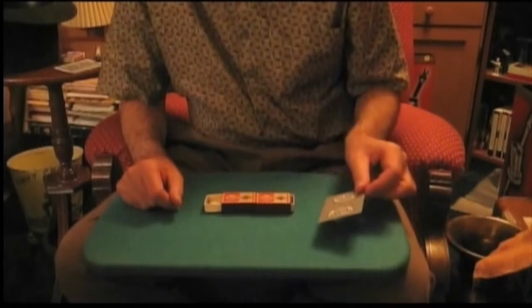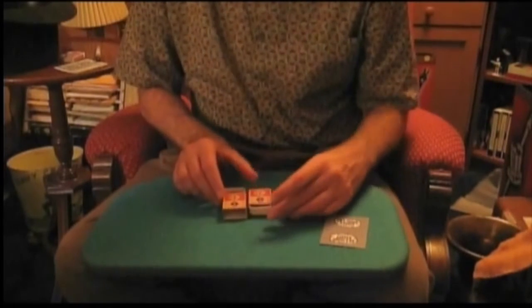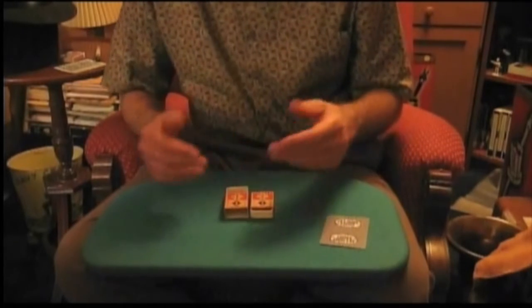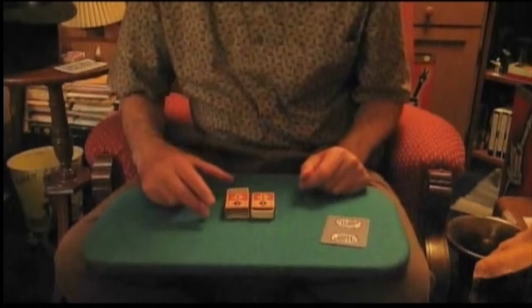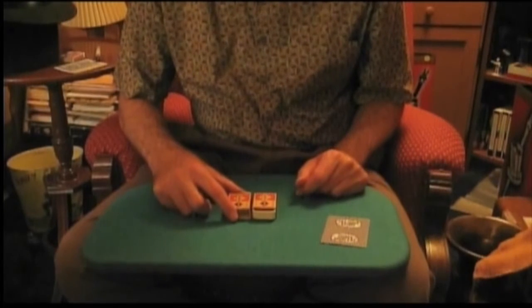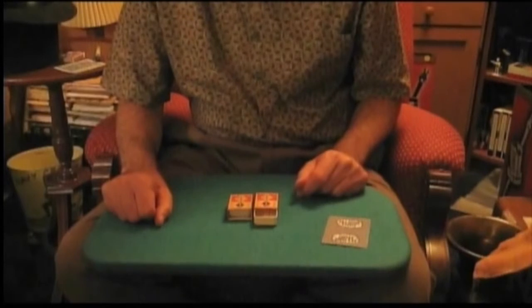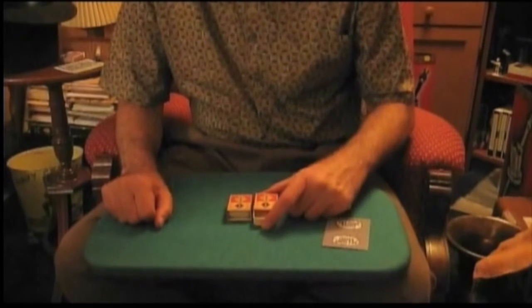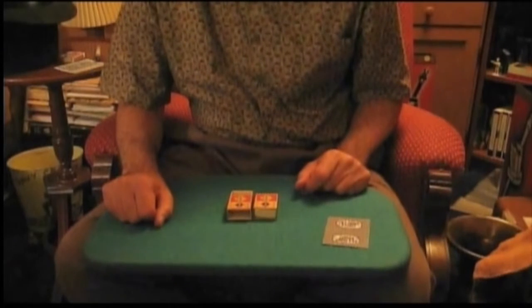A lot of people suspect magnets, and that's a reasonable thing to suspect. They might think a magnet would work somehow, but when you put them side to side like this, a magnet really can't work. And yet the matchboxes still move in sympathy. I press in this matchbox, and that drawer goes out. I push in this matchbox drawer, and the other matchbox drawer goes out.